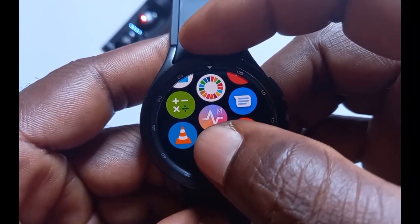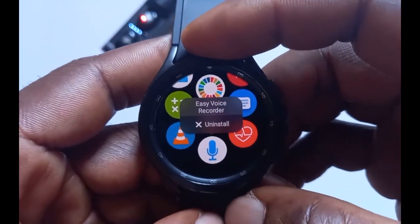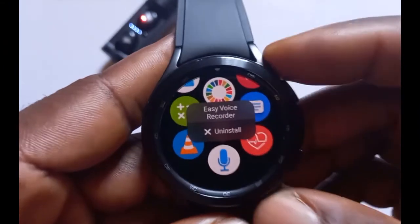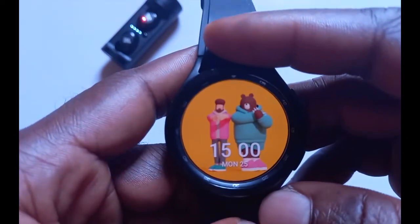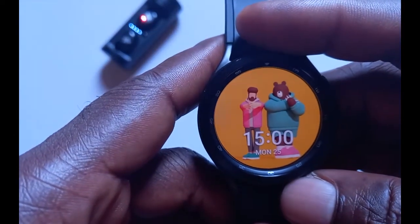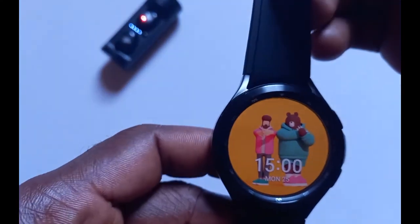To uninstall an app, tap and hold on it and you should see the option to uninstall. If you find yourself in an area where a Wi-Fi network is not available, you can still install apps directly from the Galaxy Watch 4 by turning on mobile data on your phone and making sure the phone and the watch are close by.